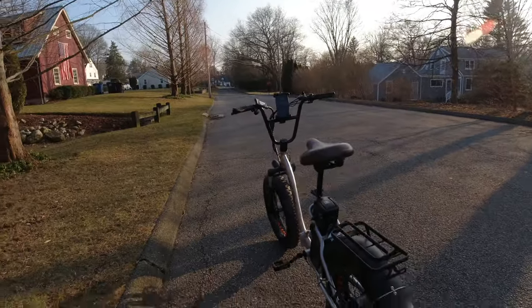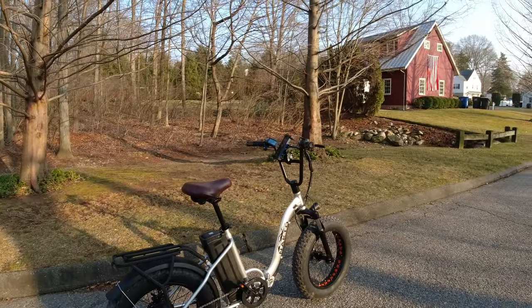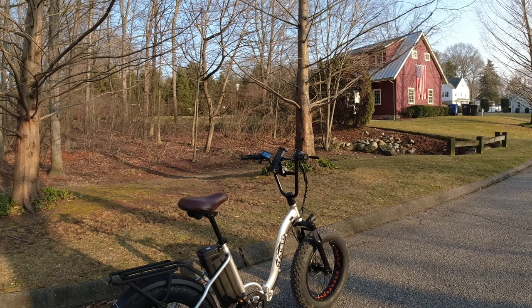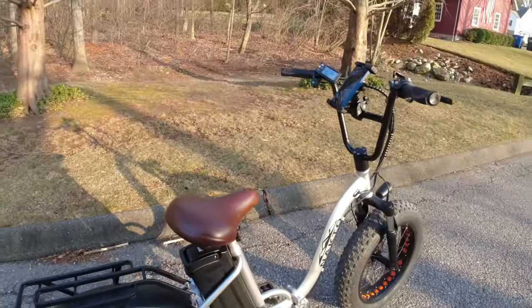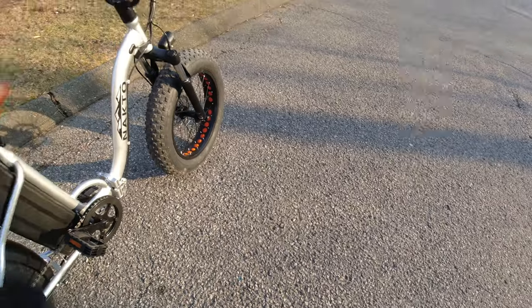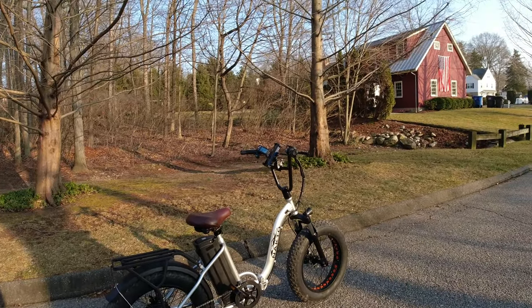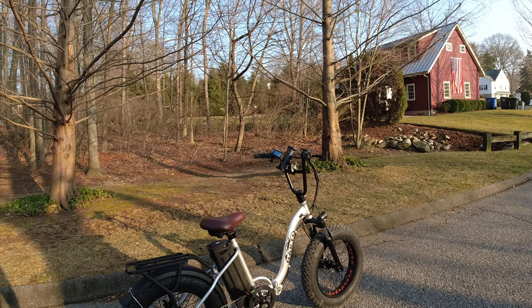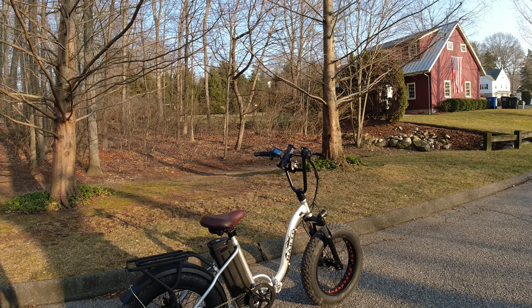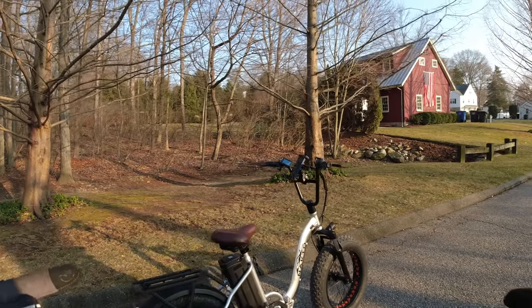That's your Natco Folding Ox budget e-bike. If you're a shorter person, it's something to look at — the seat goes pretty low, not even 30 inches, so it sits pretty low and should be good for someone who's 5'5", 5'2", or 5'3". Anyway, that's the e-bike — thanks for watching. Catch you next time on Criss Crossed.